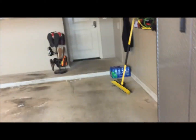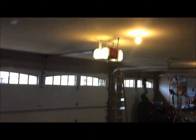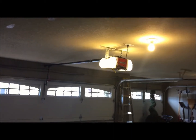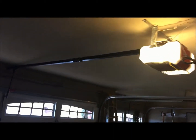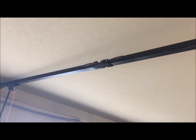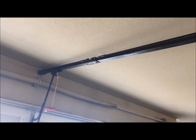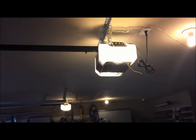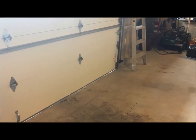Now when I walk over to the door opener — again I've got the door disengaged but it's in the up position — when I press the button you'll see the trolley moving. The door didn't come back up and the light is not blinking, because we now have a solid green light on this side, meaning it's seeing the other photo cell perfectly.